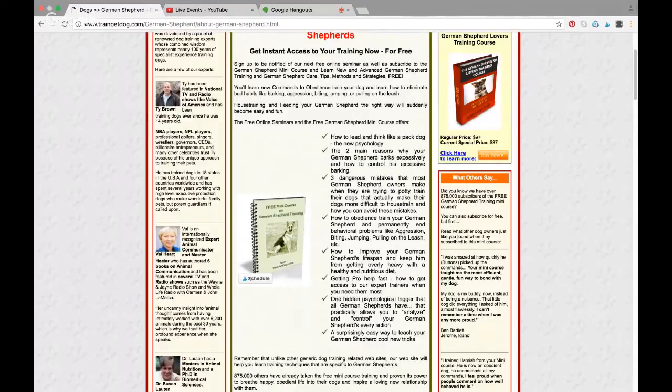So just click on the link below and you'll get an email sending you straight to this page, so you can learn how to train your German Shepherd puppy. This is Christy — click on that link, bye now!